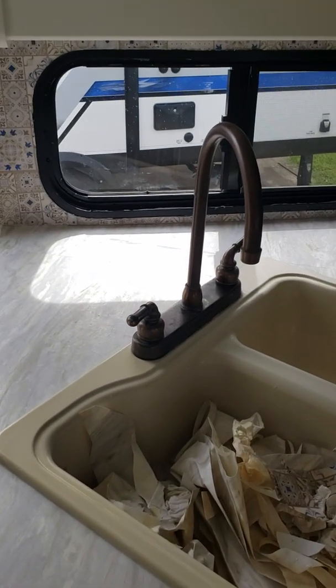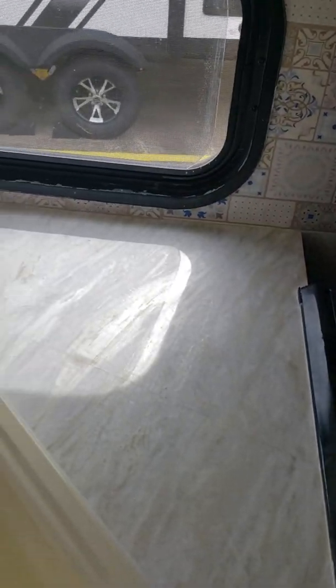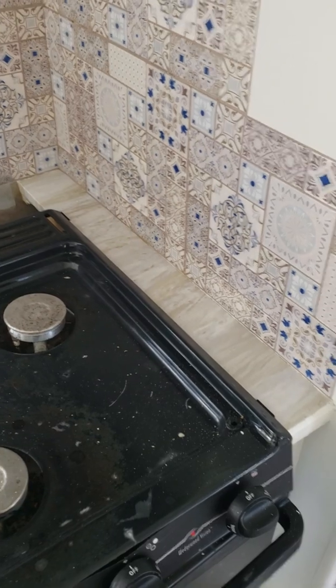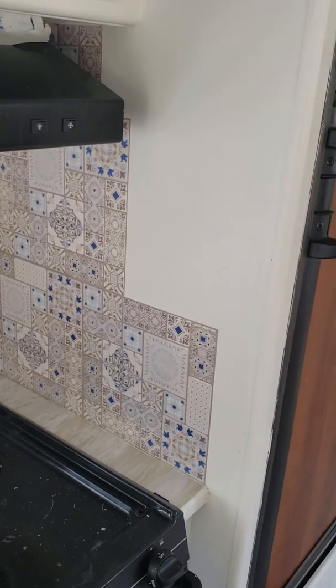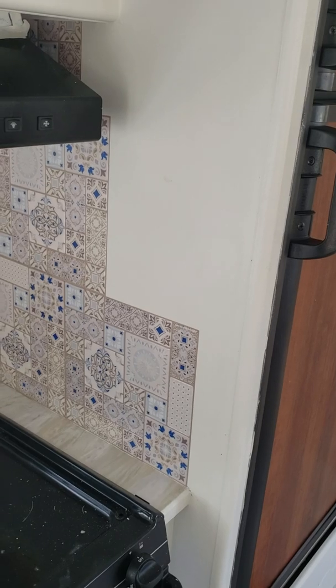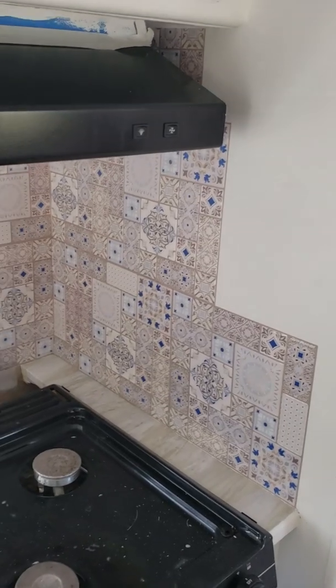I just put the tiles up on the backsplash. I needed to do that so I could put some caulking on there, because I need to do that first before I put that clear coat epoxy on it. So I left it just like this. Those things are very expensive — I'll just put a cute little knob there and put my dish towels or something there.